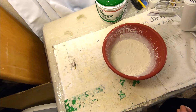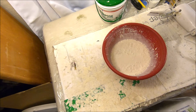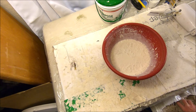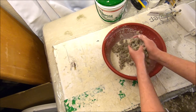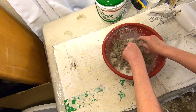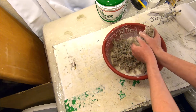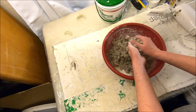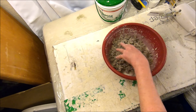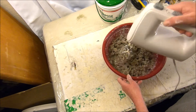At this point we're going to start incorporating our cellulose fiber insulation. I just grab handfuls of it — you'll notice it comes in a bale and it'll be kind of chunky, so you want to break that up before putting it into your paste mixture with the drywall joint compound. I start by putting in two to three handfuls, breaking it up and putting it in.